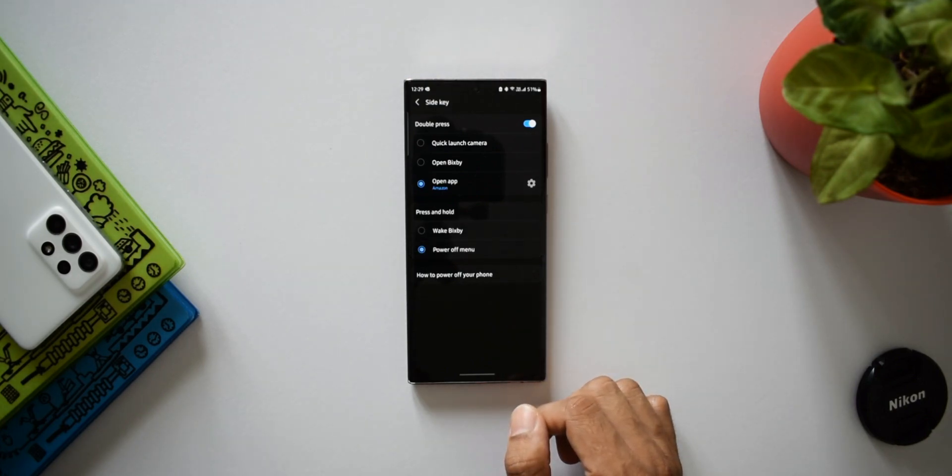Talking about Bixby — let me know how many of you use this particular voice assistant. I don't use it; I usually go for Google. Let me know as a Samsung user what your preferred voice assistant is.